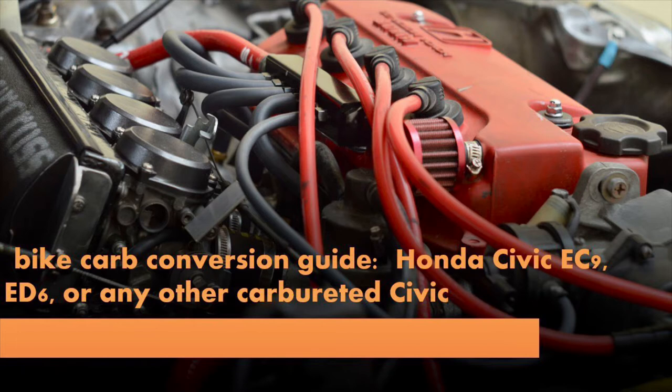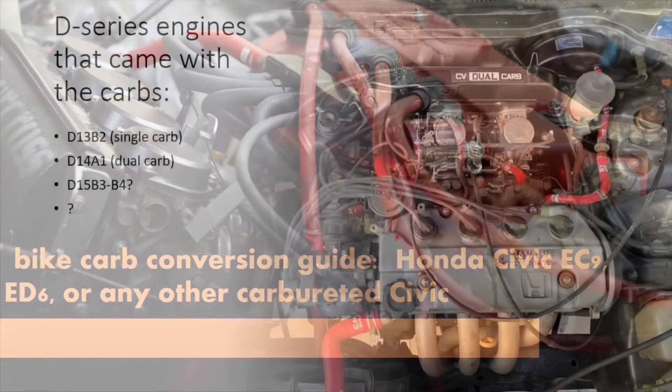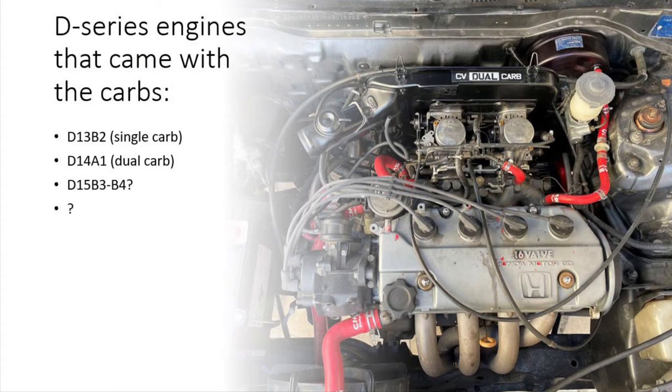It's possible to have a bike carb conversion running in just about any car, but it's much easier if that car came equipped with carbs from the factory, because that guarantees two things: that the ignition timing is mechanically tunable and that you have a low pressure mechanical fuel pump. There are two types of D-series engines that came with carbs from the factory: a dual carb CV equipped in a D14A1 engine and a single carb in a D13B2. These dual carbs were common in Australia and New Zealand.